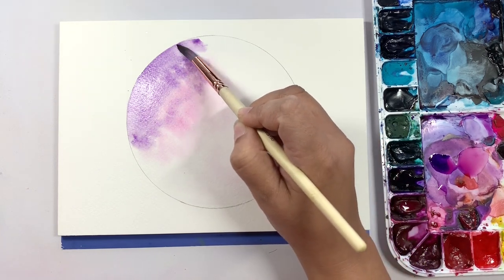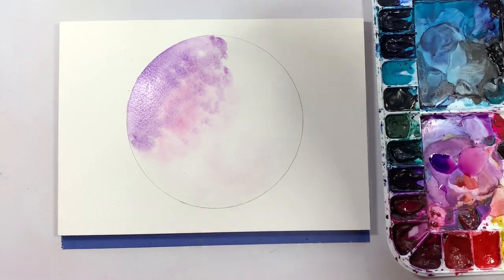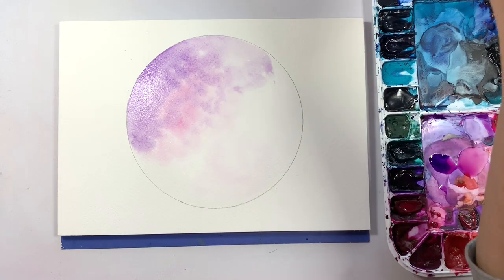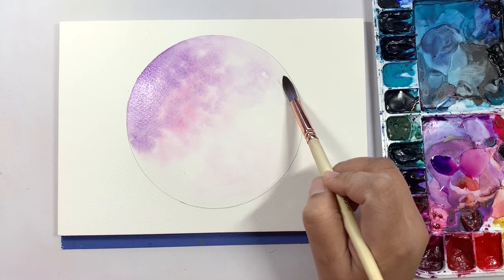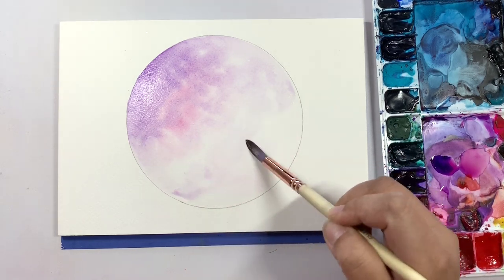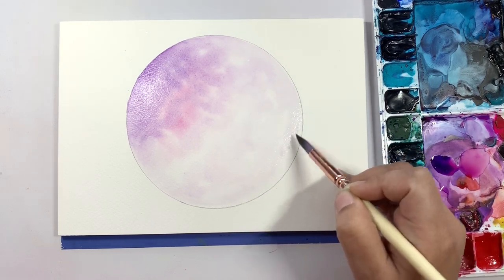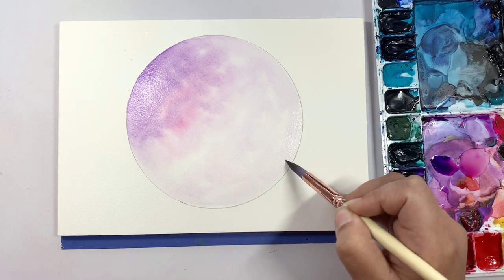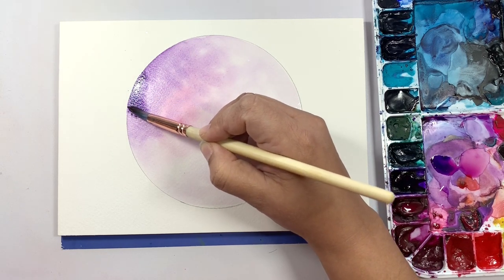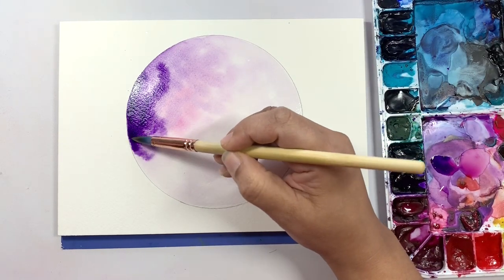I like to mix my colors while they are on the paper. You can see here I'm mixing it in a little bit with the pink, cleaning off my brush, and going in with a clean brush to drag the edges out. I'll do that a few times so I don't have any hard edges — on the other side as well. As I'm dragging these edges out, I'm depositing the smallest bit of color on the other side of the moon, which also helps keep the paper wet. I'm going to go in just a little bit darker with that purple and add it to the edges, then clean my brush and bring those edges out.